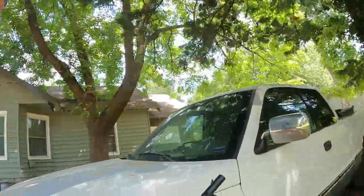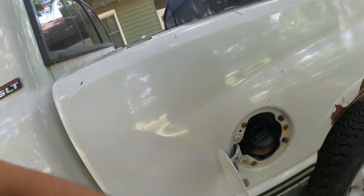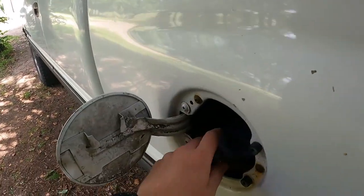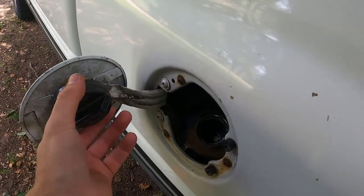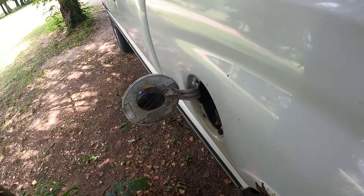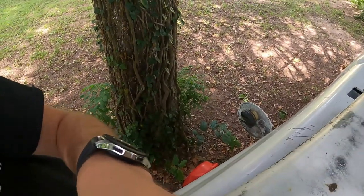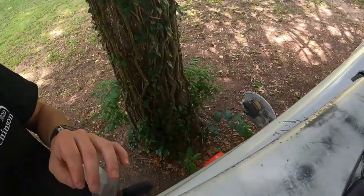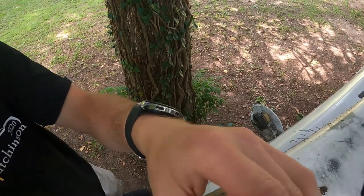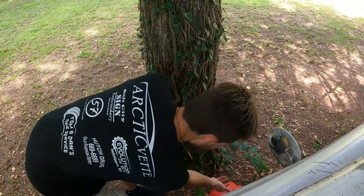All right guys, we're back at the house, got some fuel, we're gonna fill this old girl up and see what'll happen. The reason we're doing gas — the gas light is on and the gauge reads zero, so my assumption is that the fuel is lost. Let me set you guys right here and get her filled up. There we go, we're good.